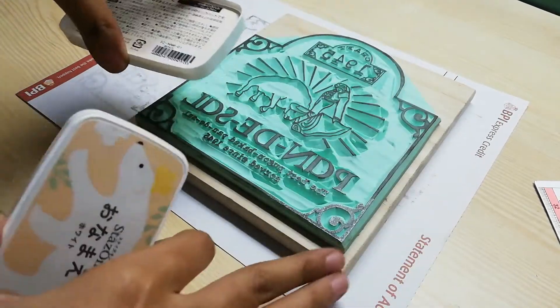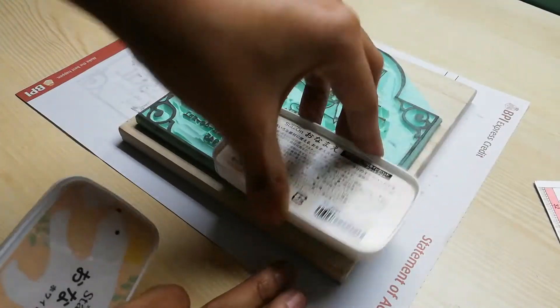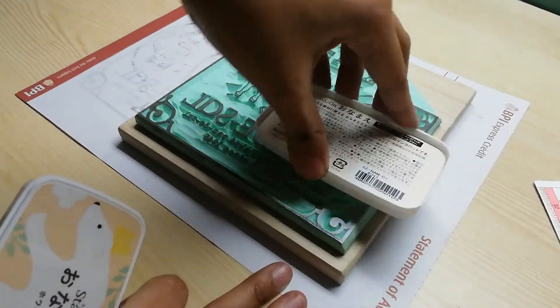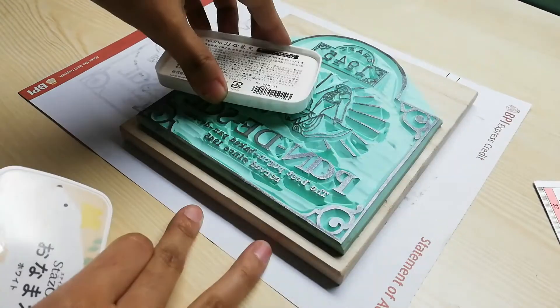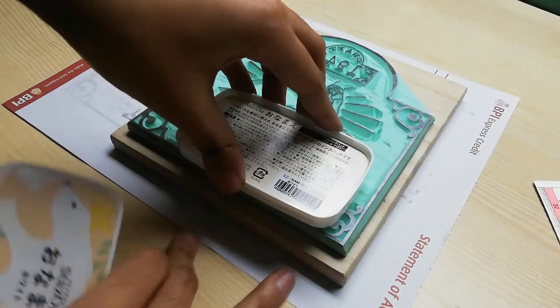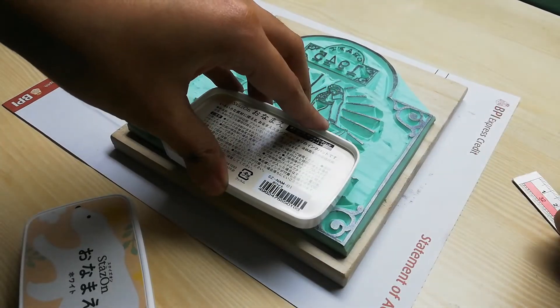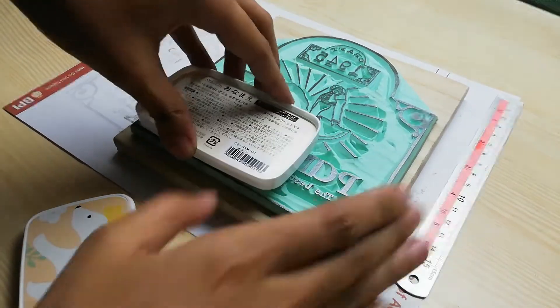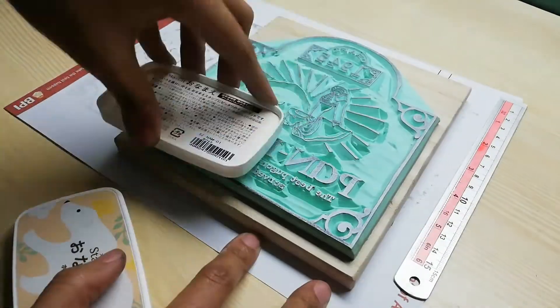FYI, I had inked this stamp with black ink earlier, so it's going to stain my ink pad a bit, but that's actually a test of whether the previous color would sting to the ink pad. We want to see how well this ink pad inks, because white ink kind of doesn't show up well on paper.